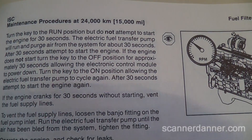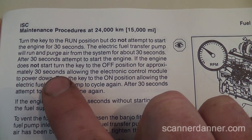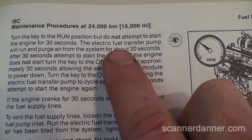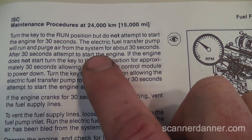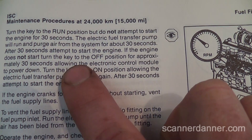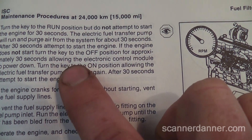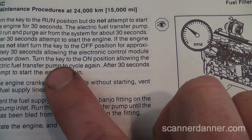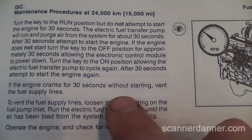After the procedure: turn the key to the run position but do not attempt to start the engine for 30 seconds. The electric fuel transfer pump will run and purge air from the system for about 30 seconds. After 30 seconds, attempt to start the engine. If the engine does not start, turn the key to the off position for 30 seconds, then turn the key back to on — so another 30 seconds. Basically purging it.